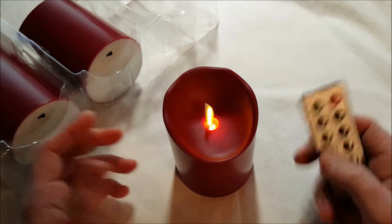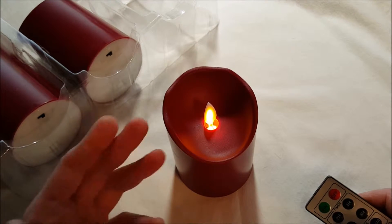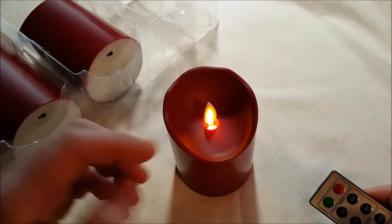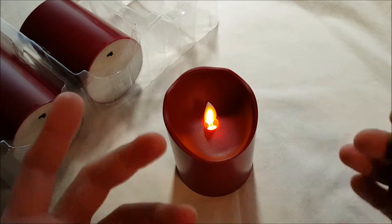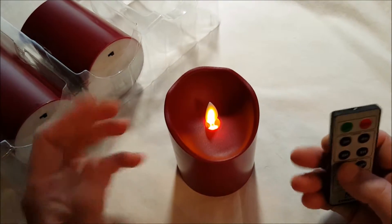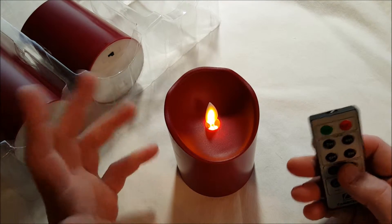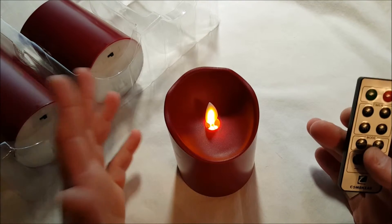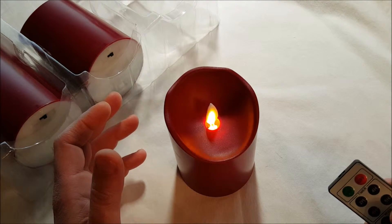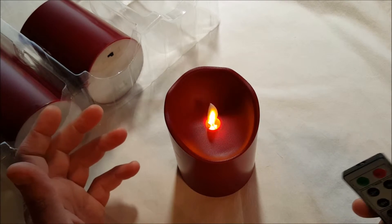In candle mode, the wick stops moving, but the LED inside illuminates like a candle where the brightness changes levels. And then when you click the light mode, the wick — or the flame — starts moving. That's basically the difference between the two modes.